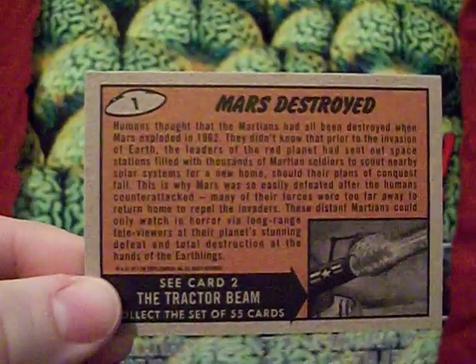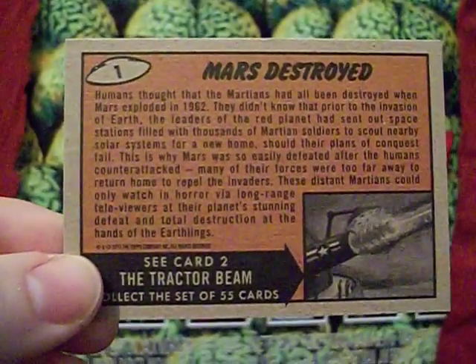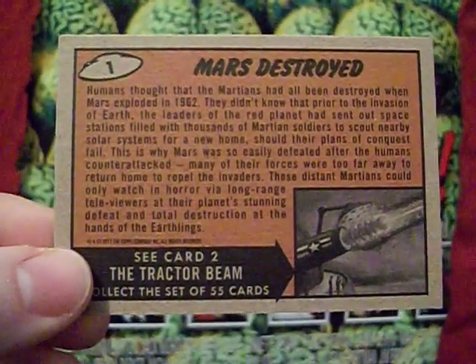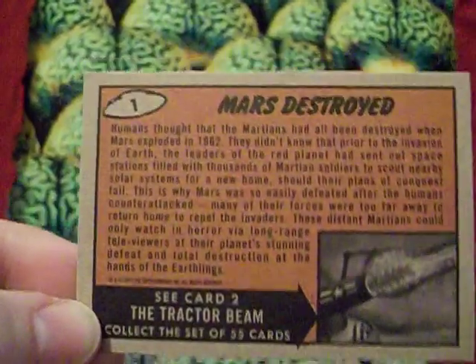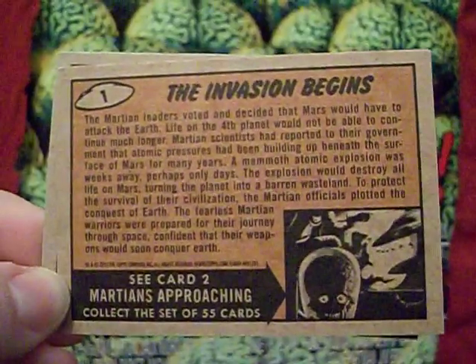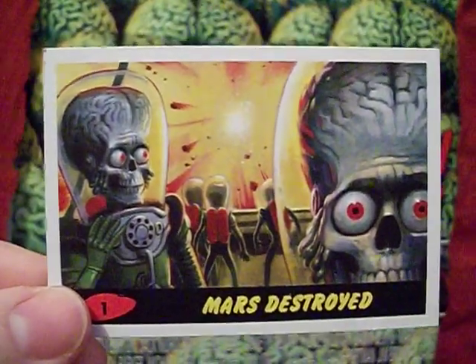Not only the fronts of the cards but the backs as well — you can see all the more recent cards have been on heavier card stock with glossy backings, but this goes back to the style of cards from back in the day. It's got that orangey-brown finish, a description of what's going on, and then 'see card number two' with a little picture in the corner — exactly the same format as the original card set.